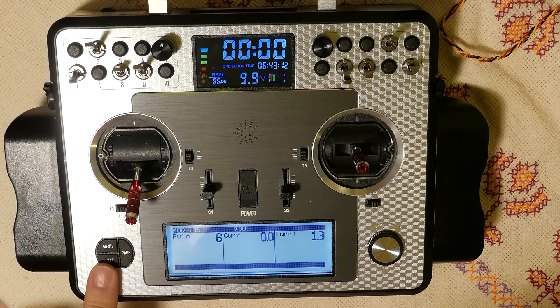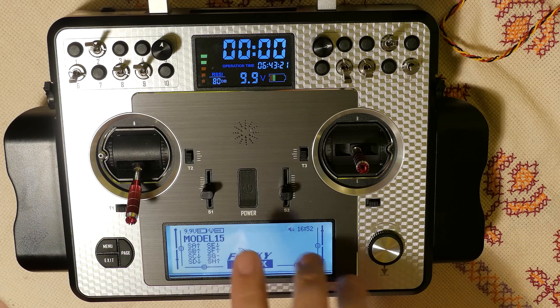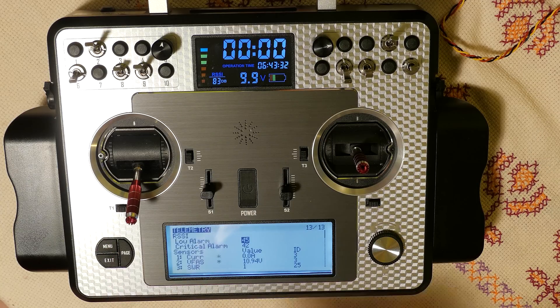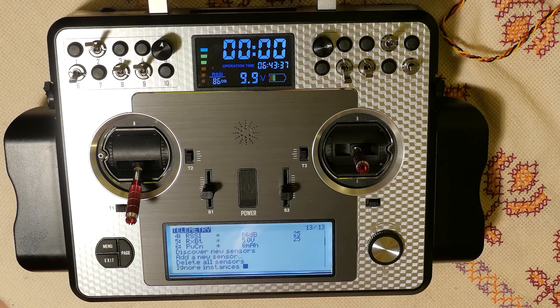I hope you heard it. So, I think that's all. What is important: if you want to use telemetry values, you must have the telemetry sensors connected and powered, connected to the receiver, and you must run 'Discover New Sensors'. I hope this can help you. Thanks for watching and have a nice day.